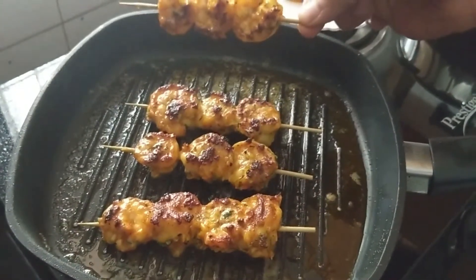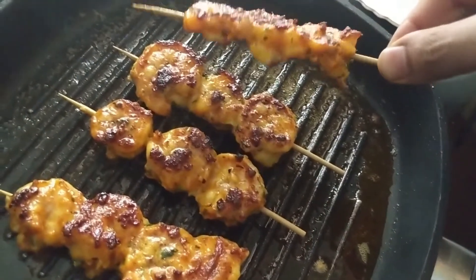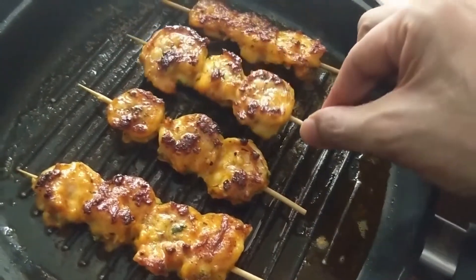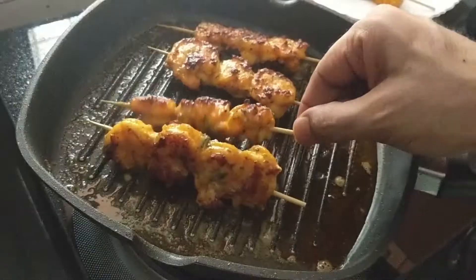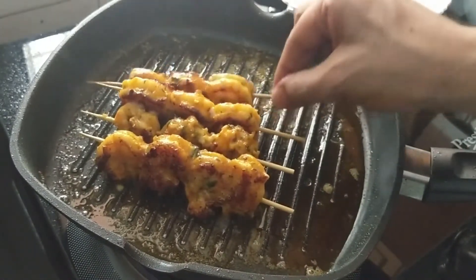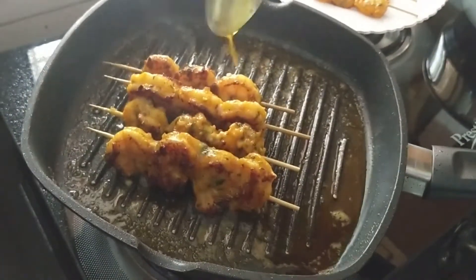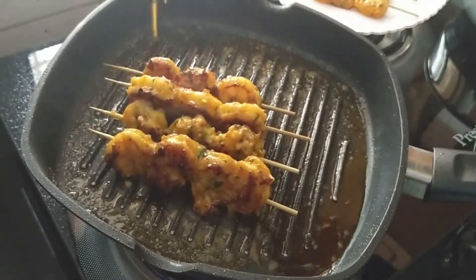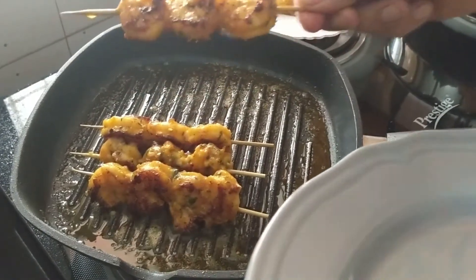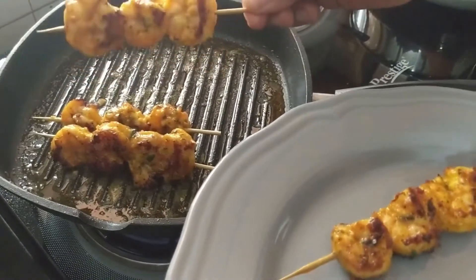The prawns will take just four to five minutes on each side and you will see a lovely char. I strongly recommend making a few extra skewers than you would require, because it does get a little irresistible. I put them on the sides for about 30 seconds just to make sure any marinade on the sides gets cooked as well. Prawn skewers are now ready — take them off the pan and allow them to rest aside for a minute or so to settle down from the heat.